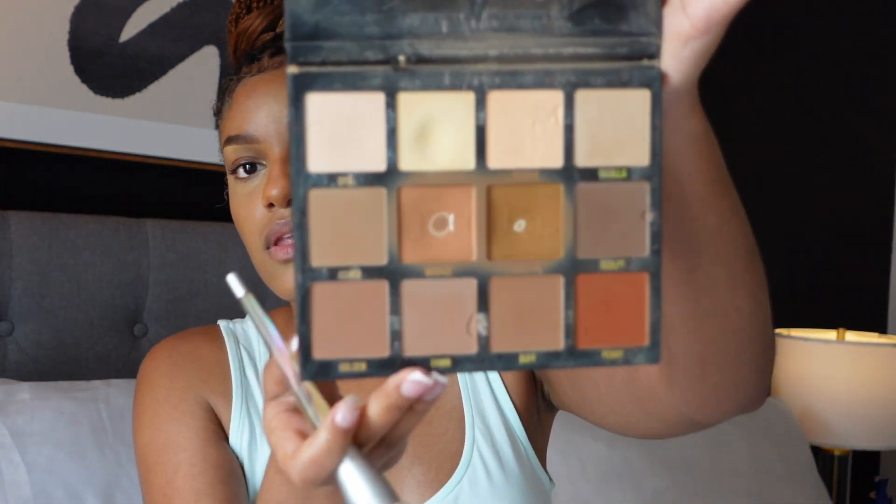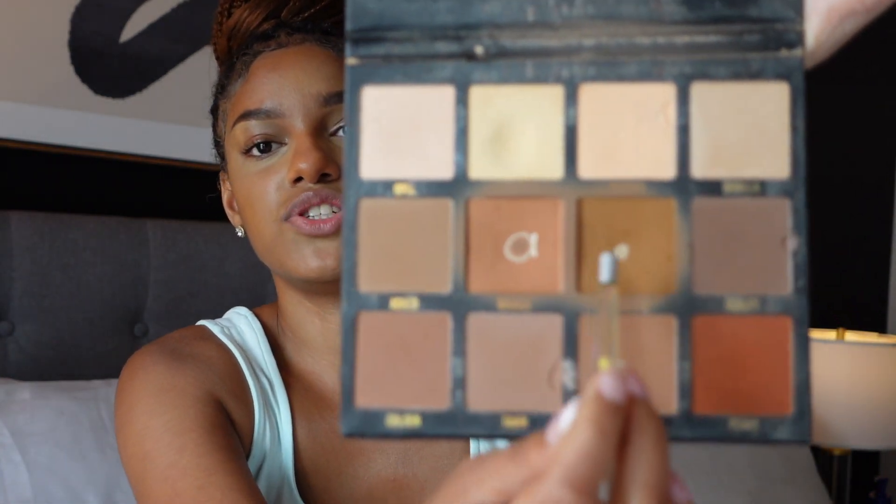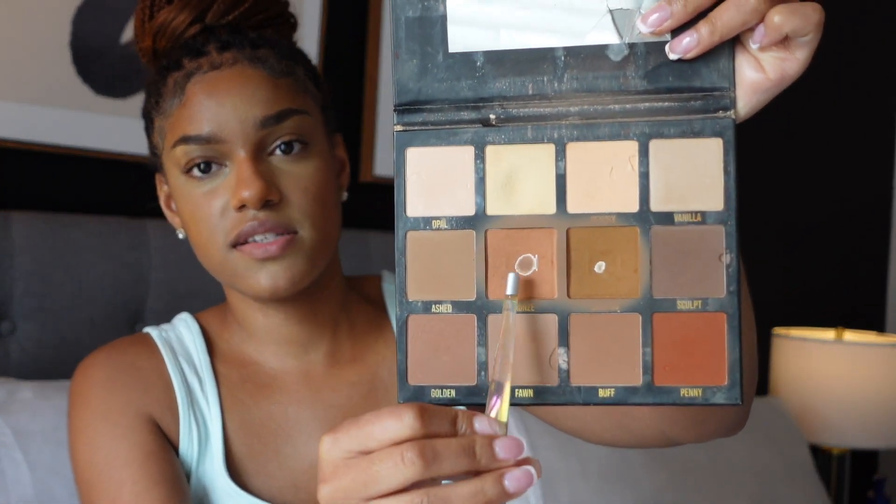Now we're going to go in and contour whatever was left from the foundation. I go in with my Silhouette palette from The Makeup Shack. I don't know if they still sell it but I'll leave the link below if it's still available — it has a whole bunch of shades. I love this palette. I like to use the lighter shade specifically in the day and the darker one at nighttime, and sometimes I use both. We're just going to press that into the skin.